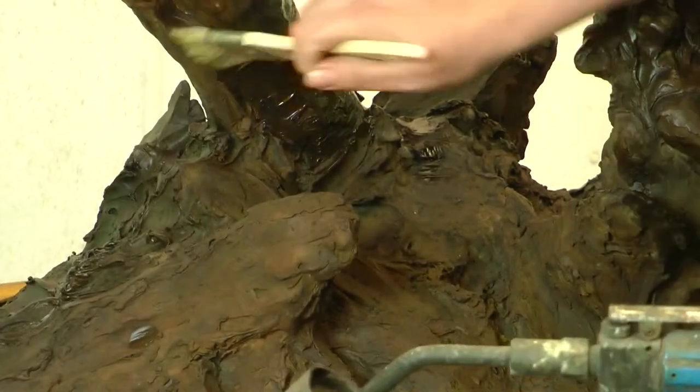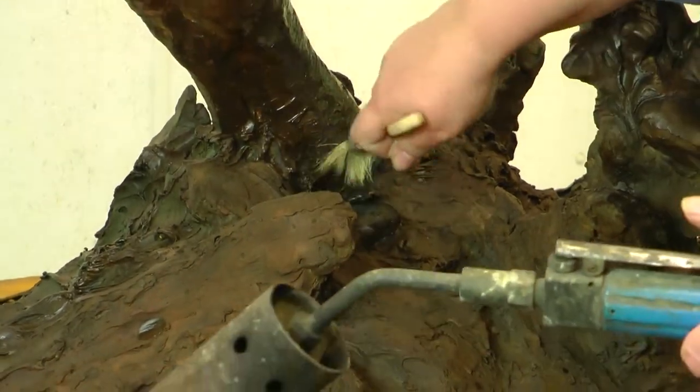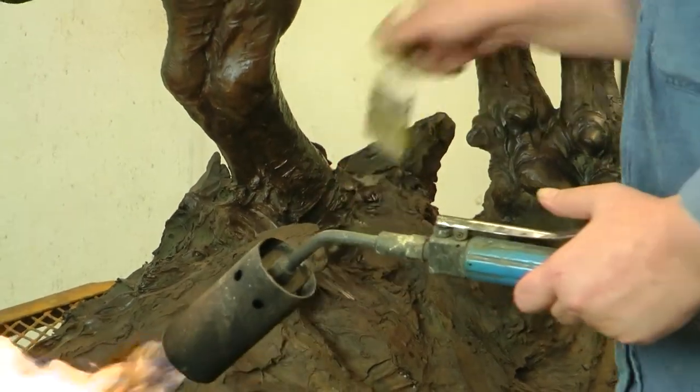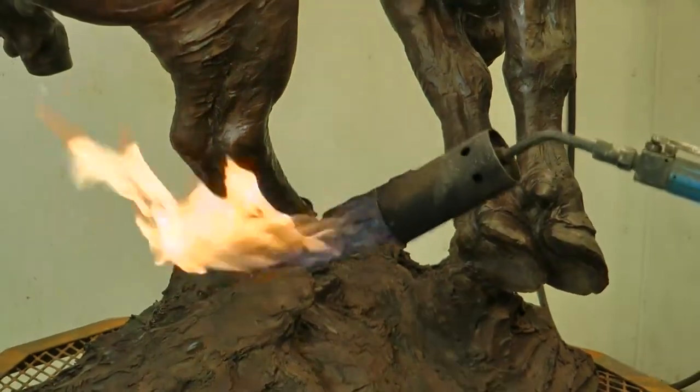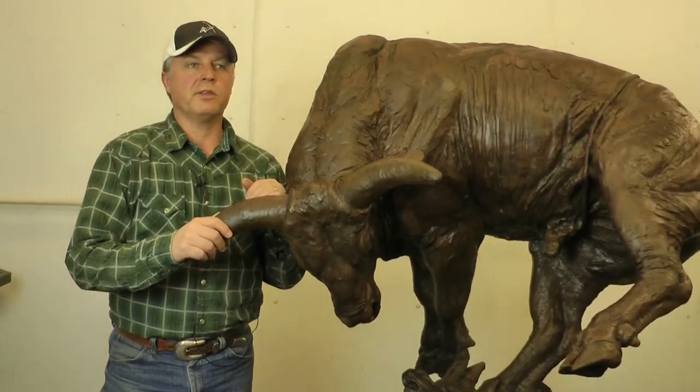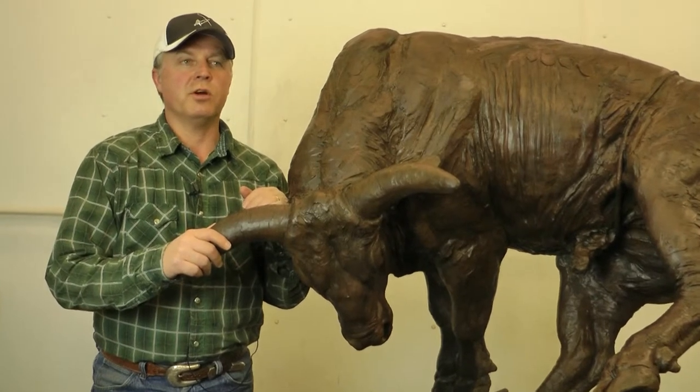Different chemicals create different colors, and they apply those different colors over top to get the rich color they're trying to achieve — in this case, a rich brown. Each artist has an individual menu of colors they'd like to show on their bronzes.